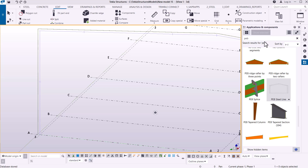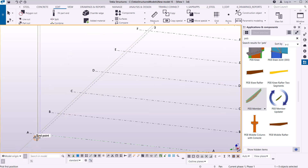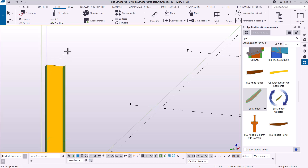On the right side under applications and components, if I scroll up I'll go straight to PEB Member. We use the PEB member for placement of columns and rafters. I'll left-click on that, and at the bottom you can see the instruction: 'peak first position.' My first position will be at the bottom end, and I'll go all the way to the splice section defined at 55,000 millimeters. I'll click on that, then right-click to terminate the command by clicking interrupt.